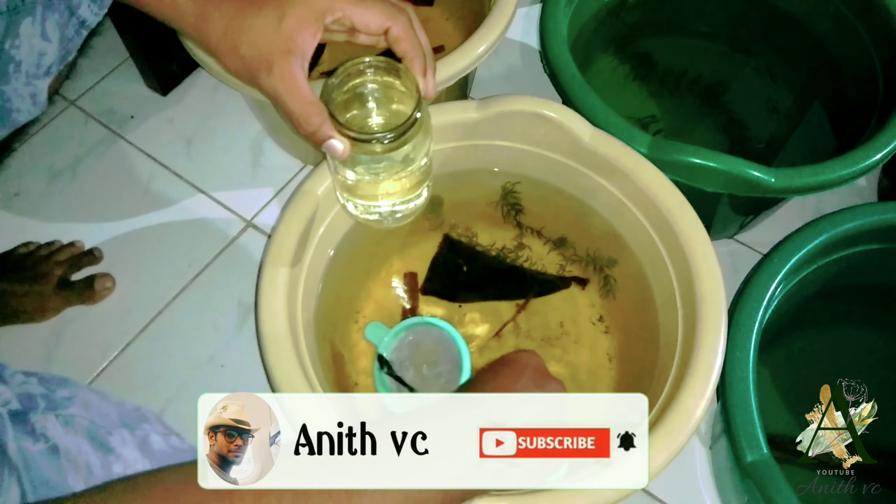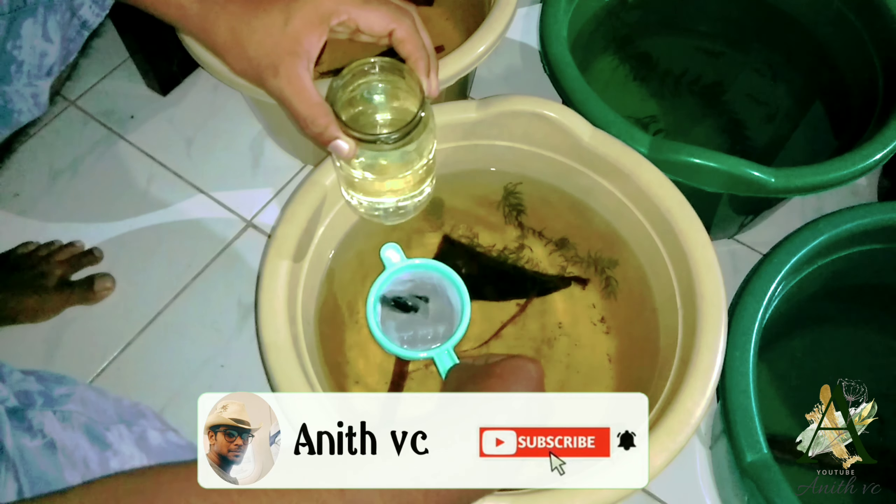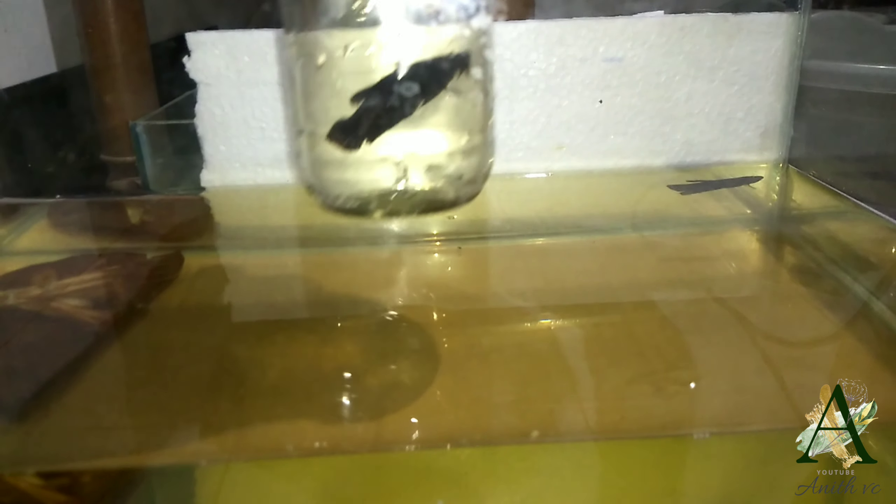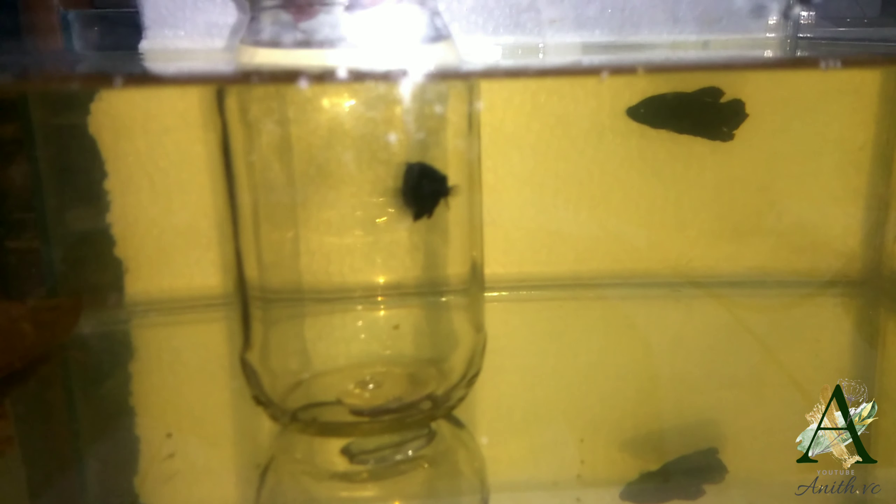I am using this one. I use this one. I am just going to introduce myself. I am using a glass and a bottle.